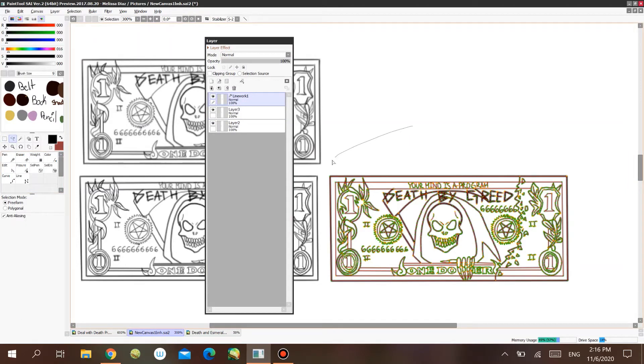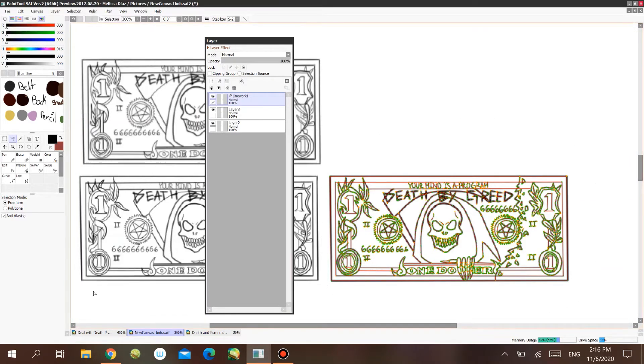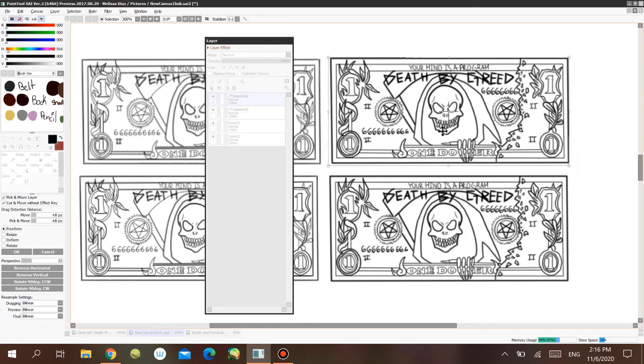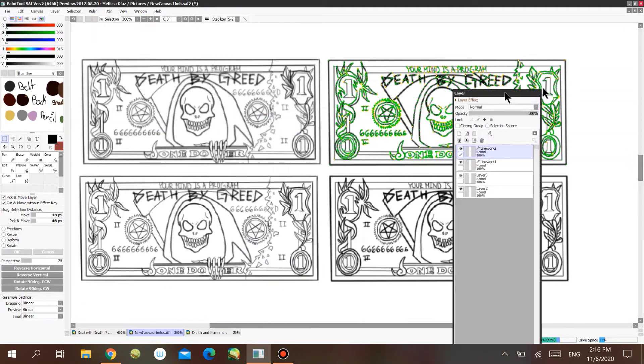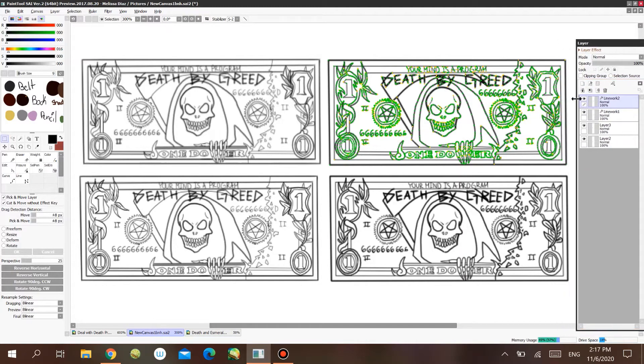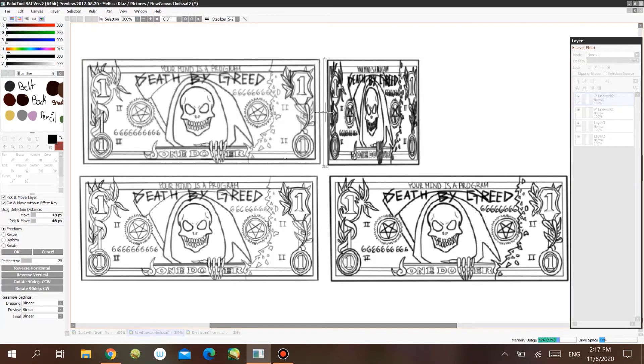Now if I do that with the linework layer — copy and paste — the quality of the line work is still there. It doesn't get pixelated, doesn't get smudged, it remains the same. That's what vector lines do: they preserve the quality of the image or line work. And even if you try to transform it, it remains the same quality.